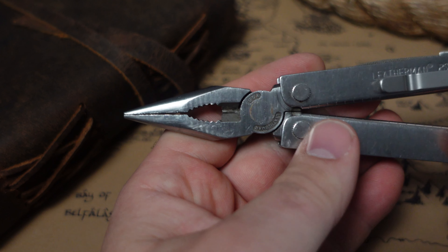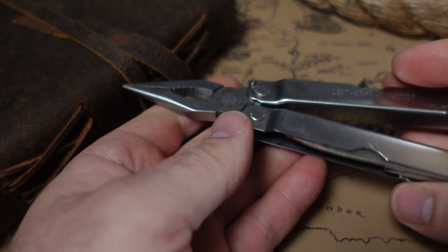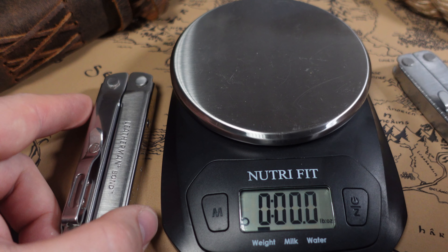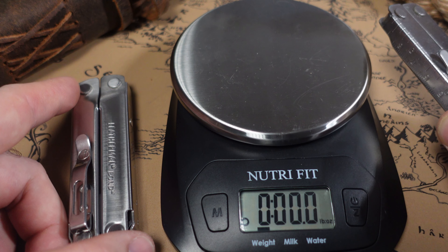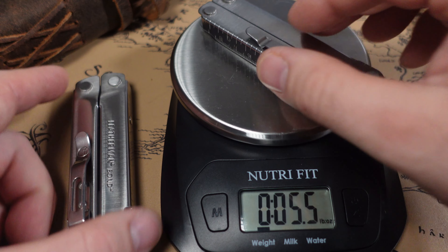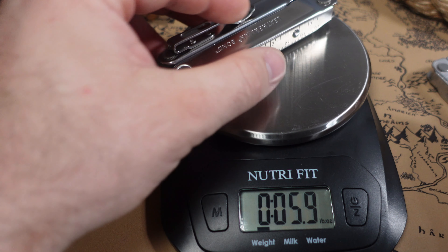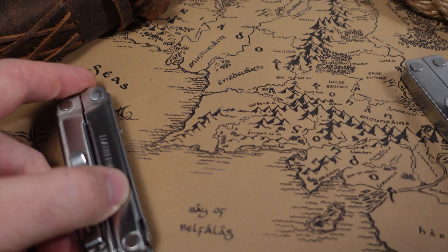This is a pretty cool option for those who want a very minimalist carry but still want a fairly inexpensive alternative to the Leatherman Bond. When we look at both contenders, one of the first ways the PST 2 may be superior is weight. Keep in mind I did add the pocket clip, which doesn't add a lot of weight. We see the PST 2 at 5.5 ounces versus the Bond at 5.9 ounces — pretty minuscule, but weight is definitely one area.